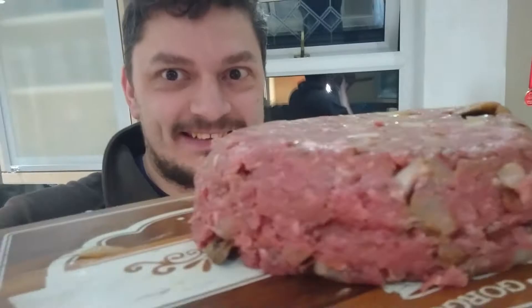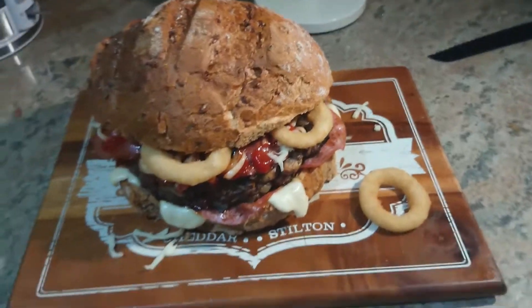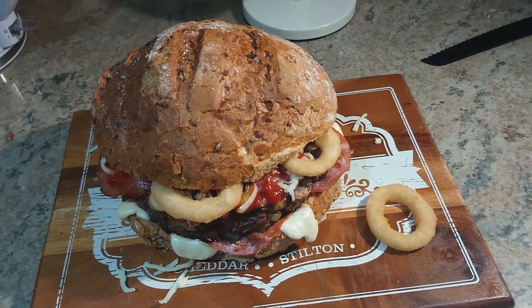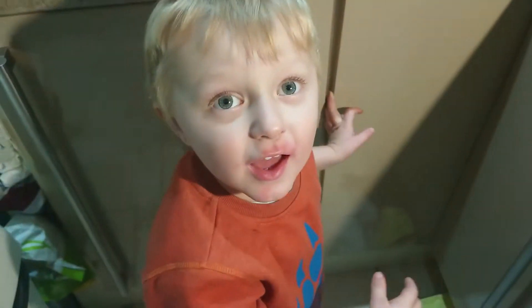I've just knocked the patty out — it's massive. I'm pretty sure this isn't hygienic, but here's a tape measure: the burger is seven inches across. I've just weighed it on a set of scales and it's just over four pounds, or just over two kilos.